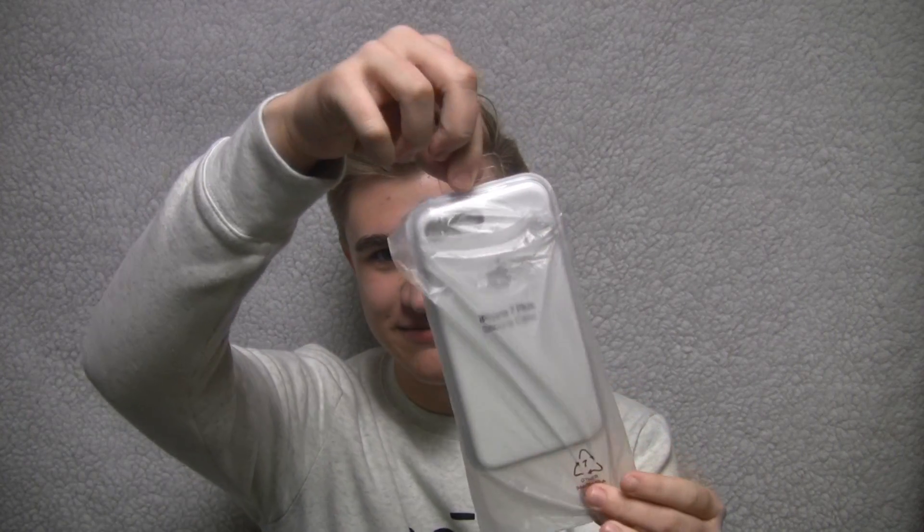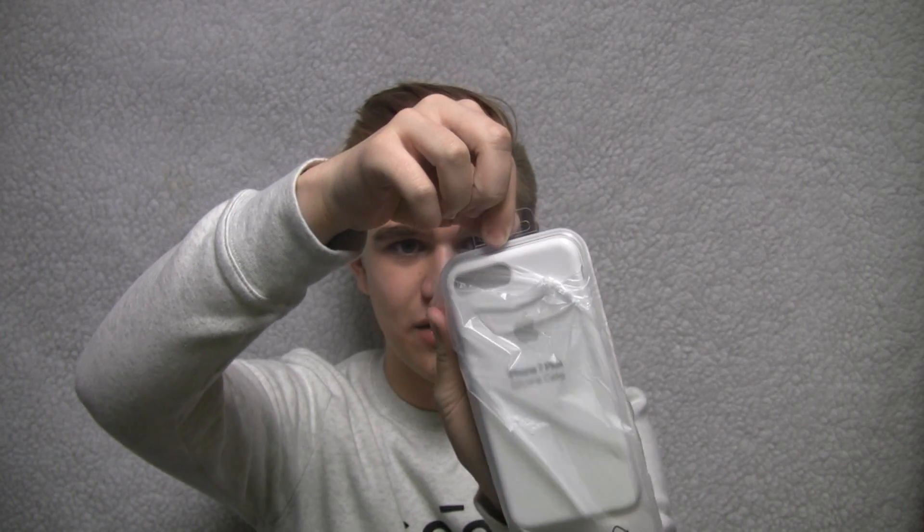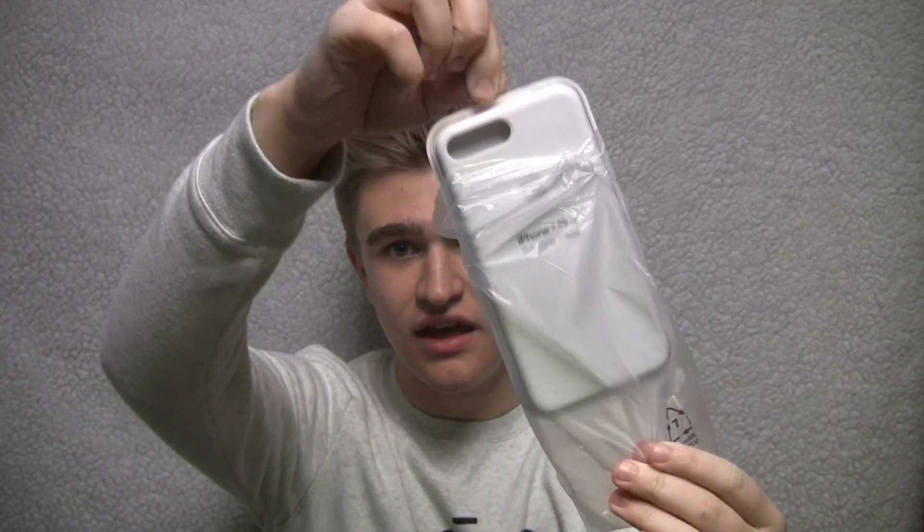Okay, I'm actually more excited for this than I thought. Here it is. You can probably hear Azure playing the saxophone in the background, which is a wonderful time for us to do that. Here it is — the 7 Plus silicone case. I do have the 6 Plus silicone case and the 6S Plus silicone case on standby.